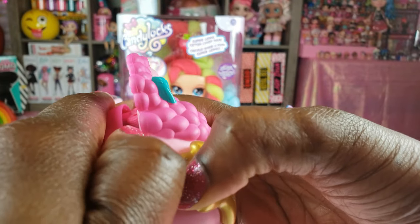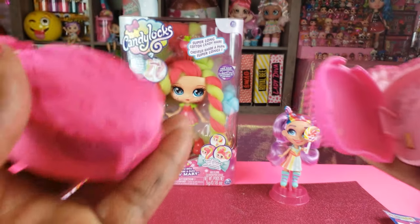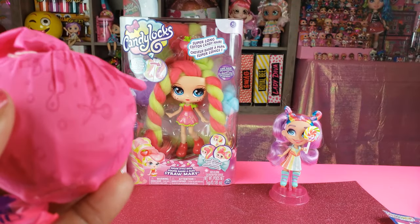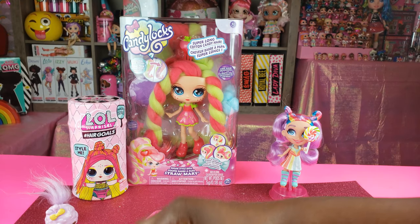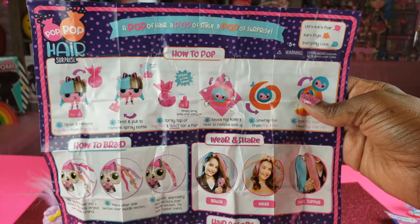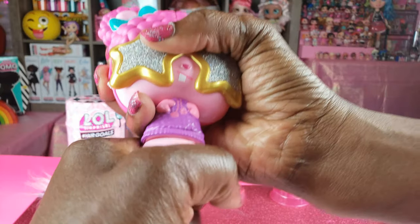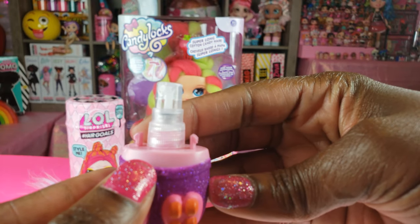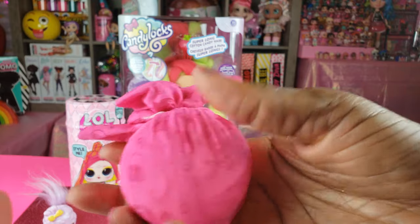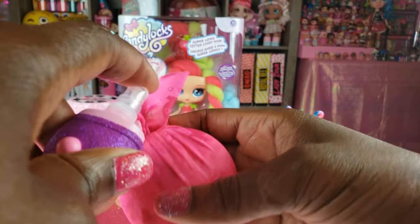We pop that off and we've got a surprise right here. Let me check out the instructions — it tells us what we need to do in order to pop it. The first thing we need to do with our little container is twist it to remove our spray bottle. Then it tells us to fill it up with some water. We have to spray our little pod a few times at the top and wait for a pop!